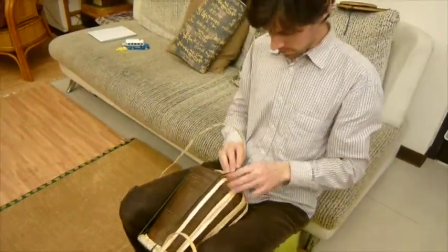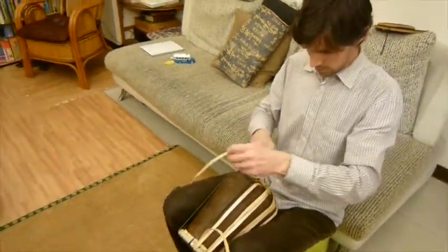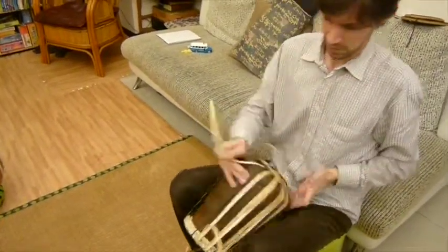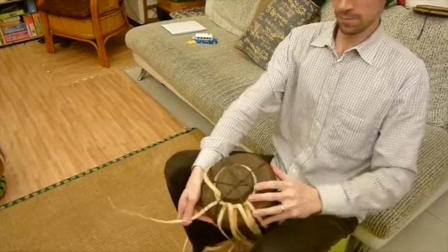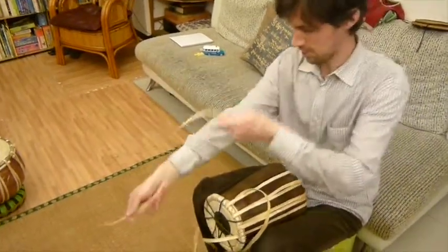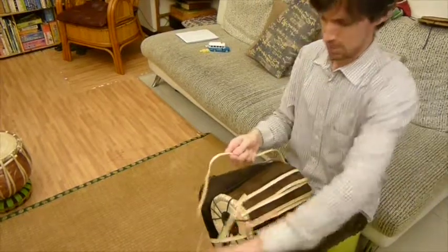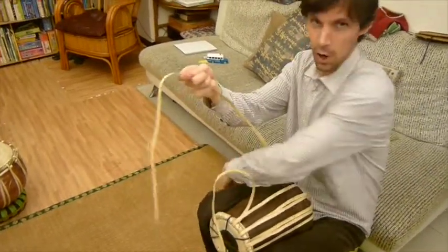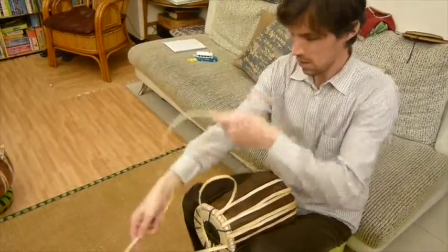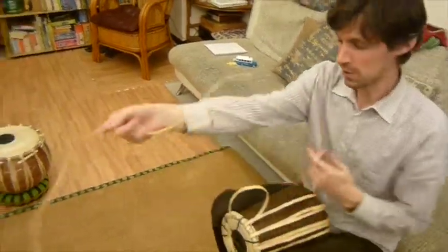I've begun restringing the tabla, putting in the camo hide straps, going over the rim, over the ring at the bottom, and then pulling it through. And it is pretty hard work — it's hard on the hands. Sometimes we need pliers to get it through the holes. And I'm watching my video as I do it because it's tricky.